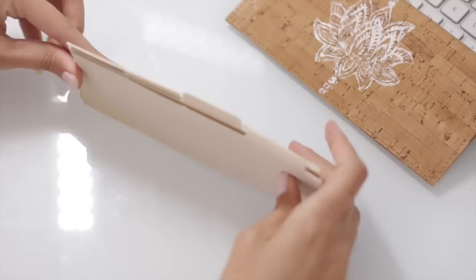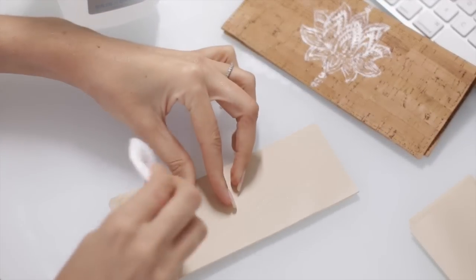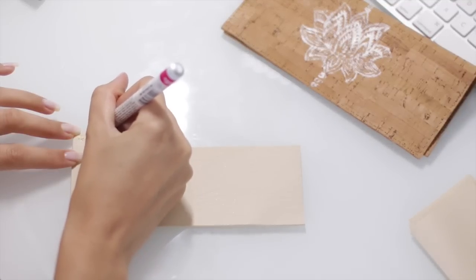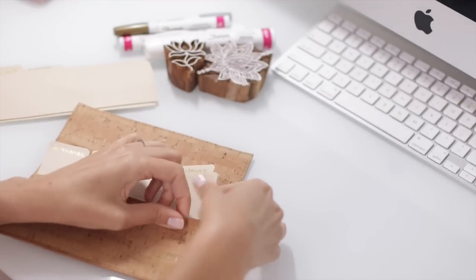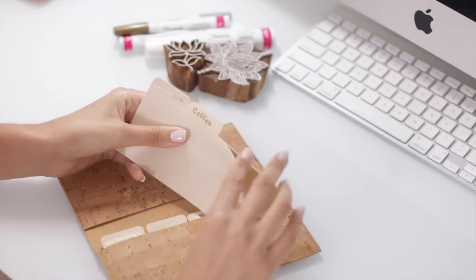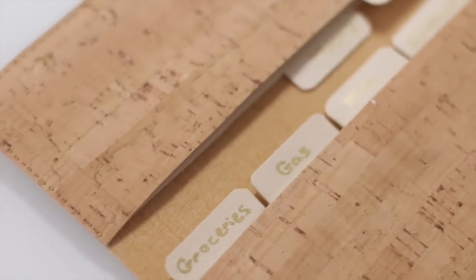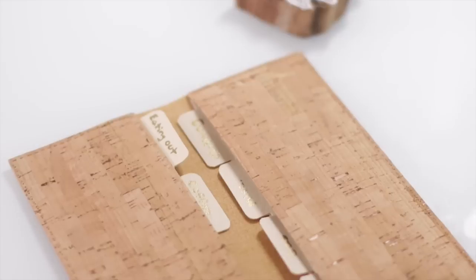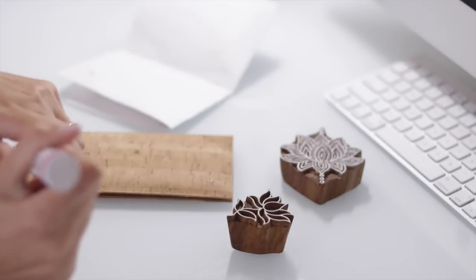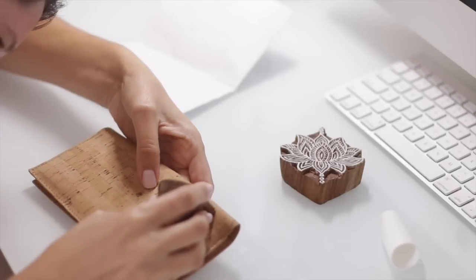Now we're ready to label our tabs. You can use a label maker, print them out on your computer and tape them on, or write them by hand. I'm writing mine by hand with my oil-based Sharpie in gold. If you mess up, you can take a little rubbing alcohol and wipe it away clean and start fresh. Once my labels are dry, I put the dividers into my wallet. I have all the categories I need for a weekly or monthly cash allowance — small amounts kept separated by category, which keeps me on a tight budget. I originally learned about this from watching Dave Ramsey and Rachel Cruz. I also realized the back was blank, so I used my small lotus stamp to add a little design on the back too.